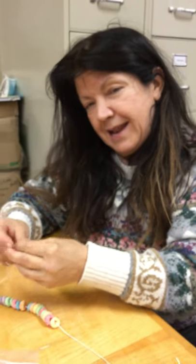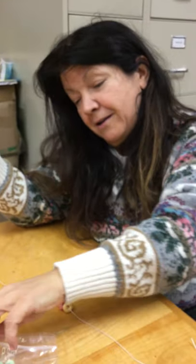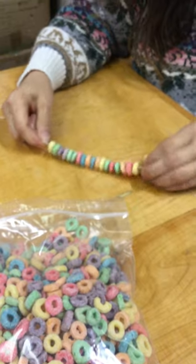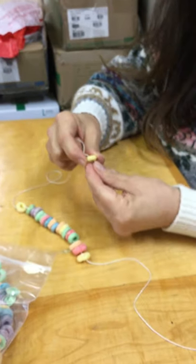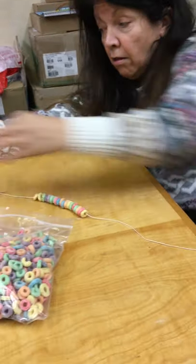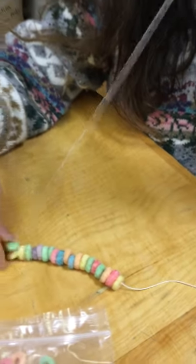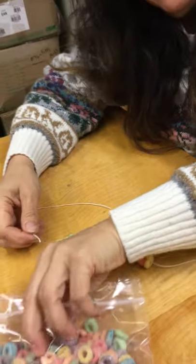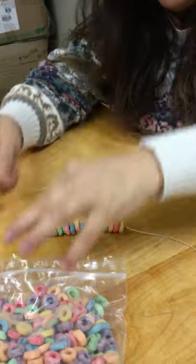Hello shop kids! I'm in the middle of making a Fruit Loop necklace — that's going to be one of your activities on your bingo card this week. I've strung this many so far. You can either stop and eat them, or you can fill your string all the way up and make it like one of those candy necklaces that we loved as a child. I still like them!